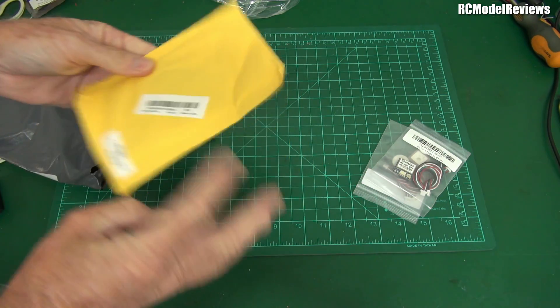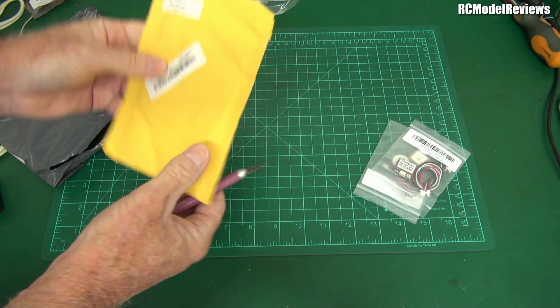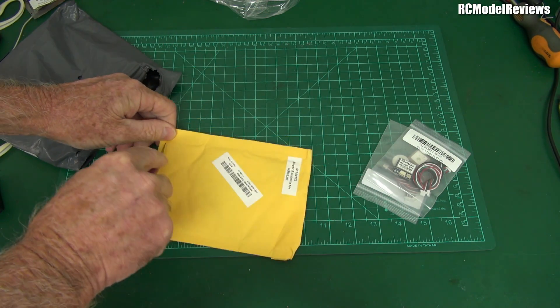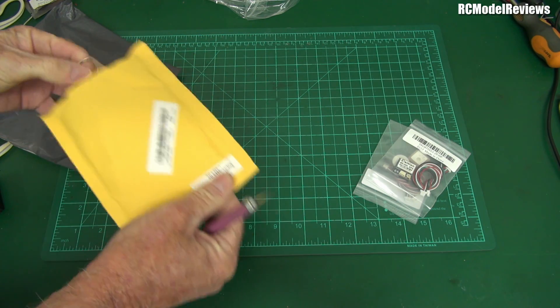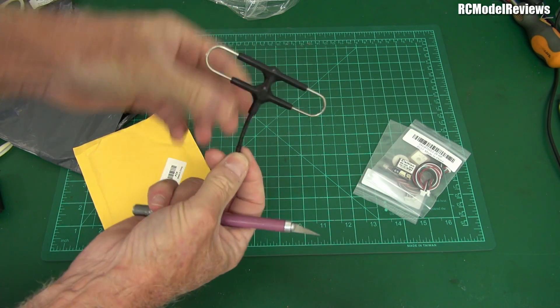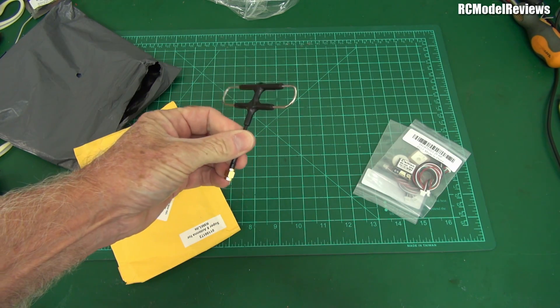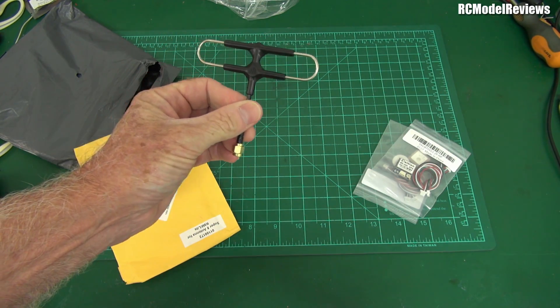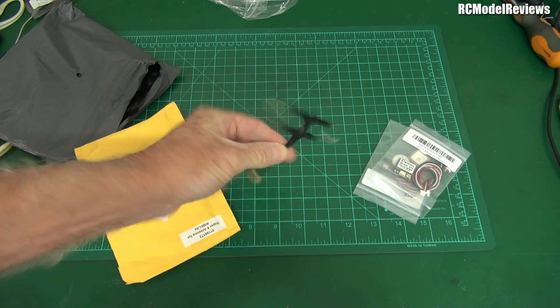Here I have a super light antenna for my R9 to replace the vertical whip. I want to do a comparison between the vertical whip and this, and just see how much difference, if any, it makes. This is what we call a folded dipole — we'll find out how it performs.